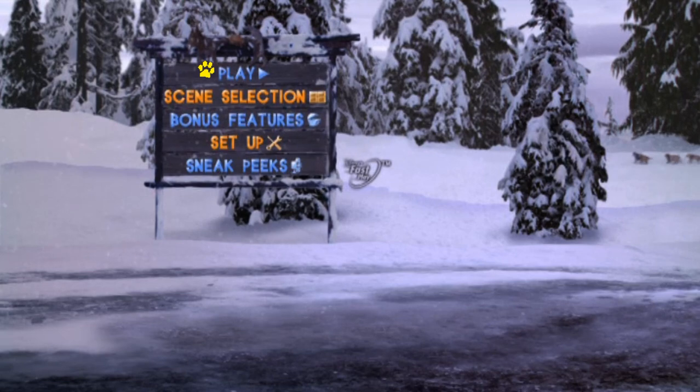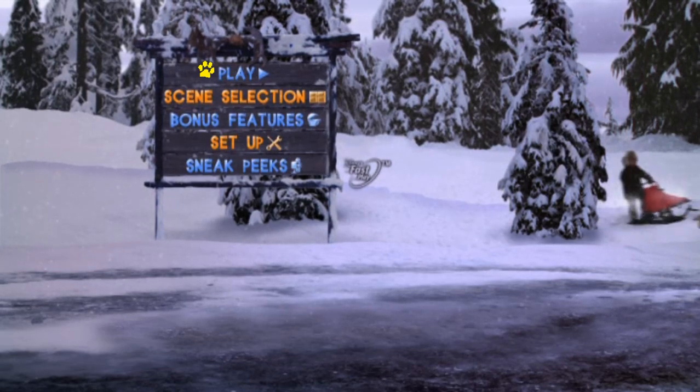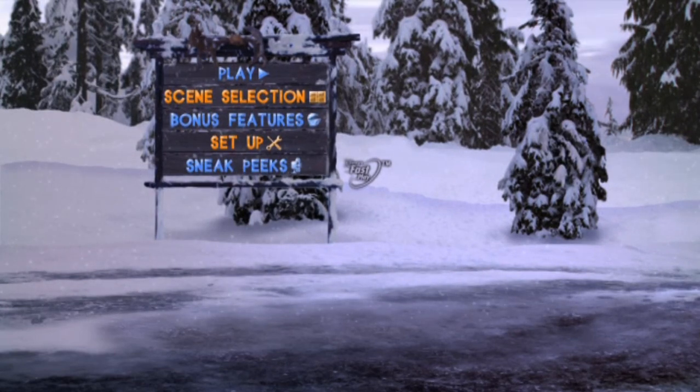Hello guys, it's me again, and today we're going to be doing a DVD menu walkthrough for Snow Buddies. If you don't like the Buddies, I respect your opinion, but I love these movies. I think it's a really cute franchise to look at and this is my favorite Buddies movie of all time.